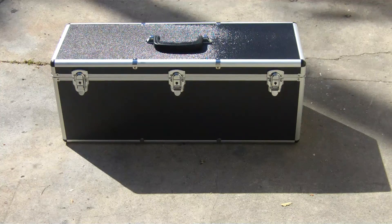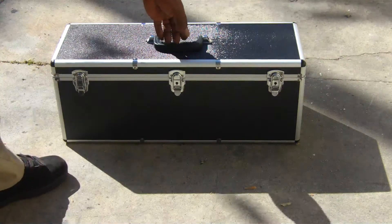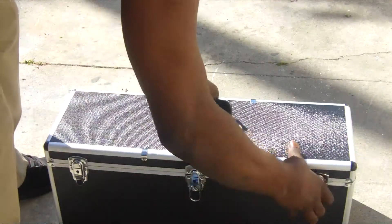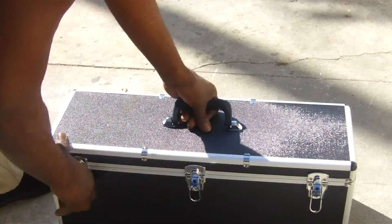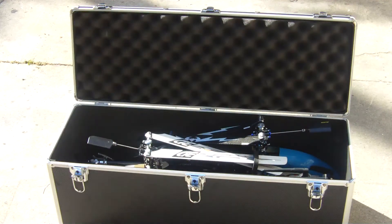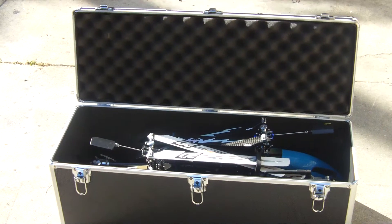Here's my X-Heli EXI or T-Rex helicopter case. I took all the foam out of the inside of mine, and it's nice now because it fits both my helicopters and my transmitter in there.